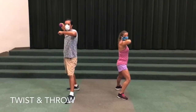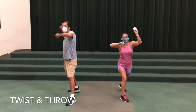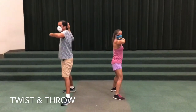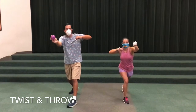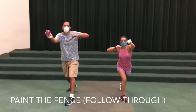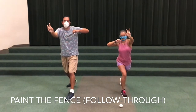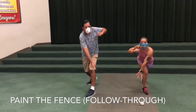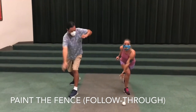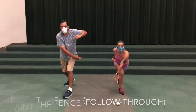Number four is where we twist our shoulders and throw the ball. They're not going to throw the ball here, but we're twisting and bringing our arm forward. The twist is going to help build some momentum, and then the throw is where you would normally release the ball. The very last thing you do, once you let go of the ball, is what we call paint the fence — your arm swings down towards your opposite hip, like you're painting a fence vertically. That is the follow-through, and that's the last important step to throwing a ball correctly.